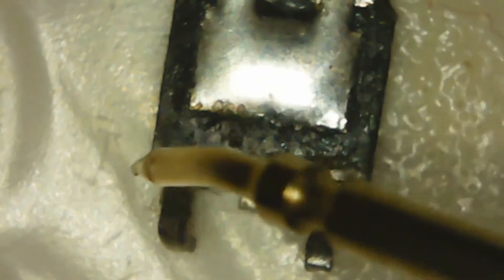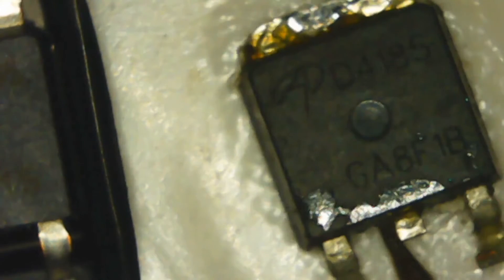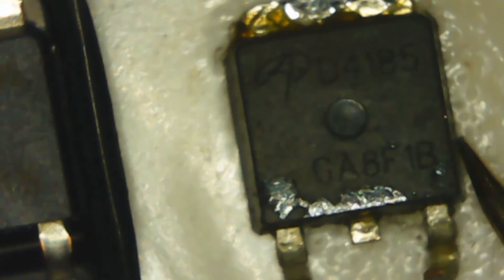So this is the replacement I got. The model number is D4185 — same one here, D4185. So I'm going to be soldering this in.